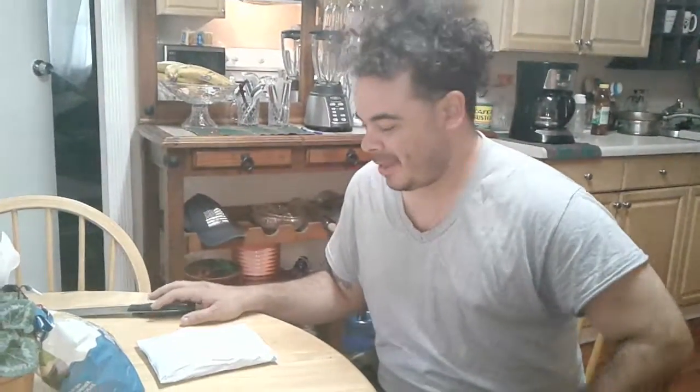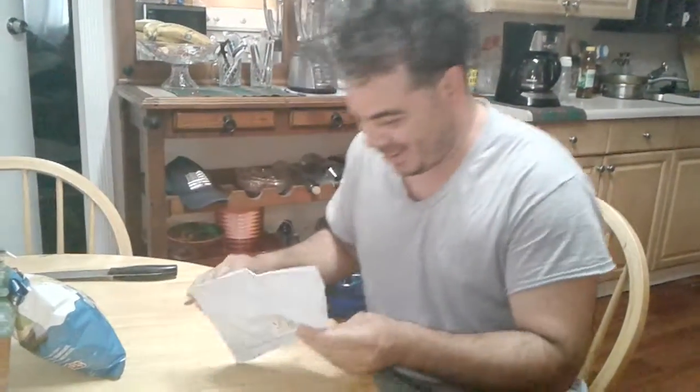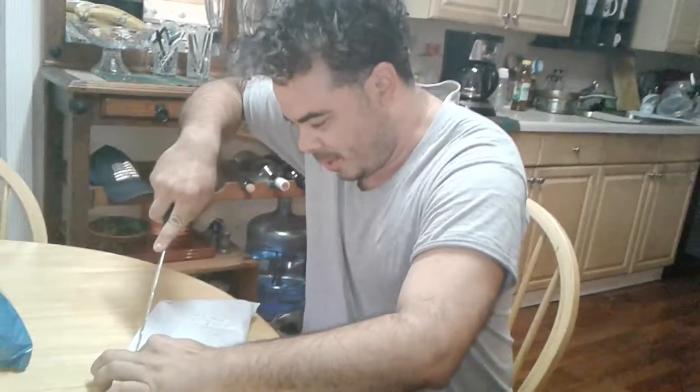Hey everybody, it's your boy. It's recorded — I can see it. I'm going to do my first unboxing video. Anyways, I ordered this from Wish.com a very long time ago. Here's my unboxing knife because I couldn't find my knife for some reason. So here we go.